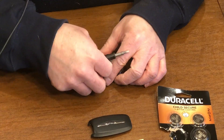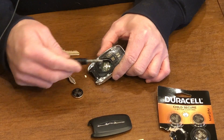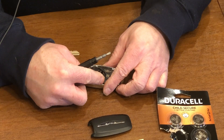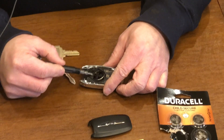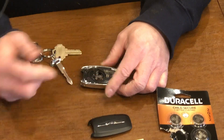Now the battery is going to slide beneath this sort of cover here. It's not going to slide straight down. You're going to need to insert it on an angle — a 45-degree angle underneath this little trim here — and then you're going to pop it in. And then now it's in.